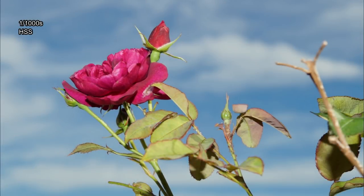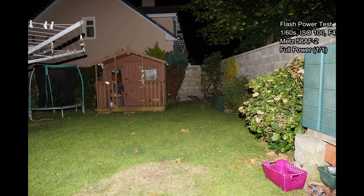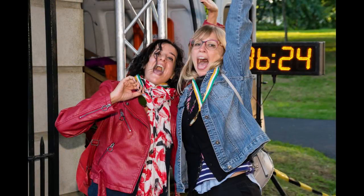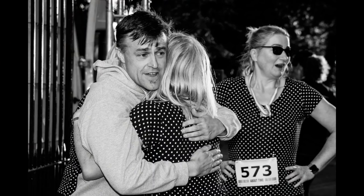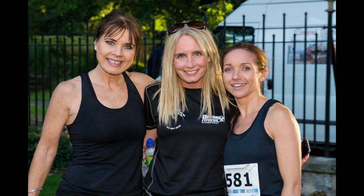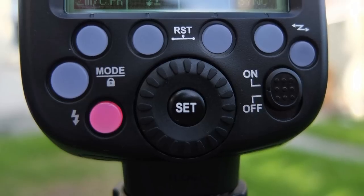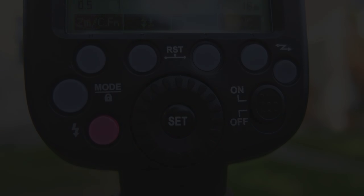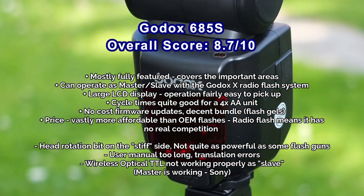A couple of quick tests: high-speed sync outside at 1/1000th of a second — I'm finding exposures are consistent, with a little bit more light than the Metz. In a direct comparison, the Metz flash is a bit more powerful overall, similar to Canon and Nikon flashes in terms of power output. I used this at a recent event for candid and posed shots and saw no problems — it was always firing on time with good results.